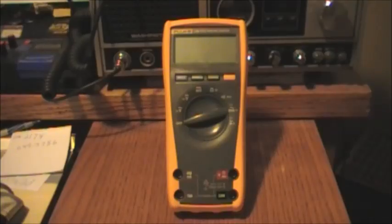Hello once again everyone. Today I decided to do a video on a Fluke meter that I just purchased. This is a Fluke model number 175.